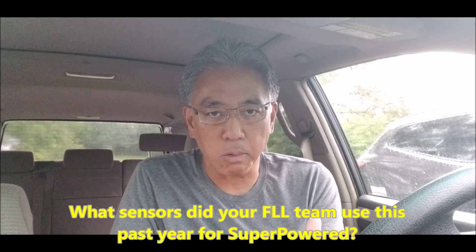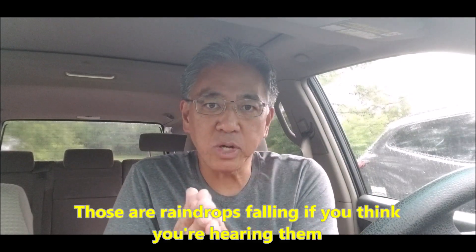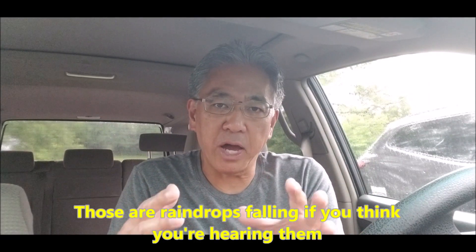Hey everybody, what's going on? It's Mr. Hino with Mr. Hino's Lego Robotics. The results are in from the survey I put out on my channel's community tab. I asked First Lego League teams what sensor or sensors they use on their FLL robot. I don't know who's responding — it could be team members or coaches. I got the results and I'm going to be asking you in a second to maybe clarify one of your answers.